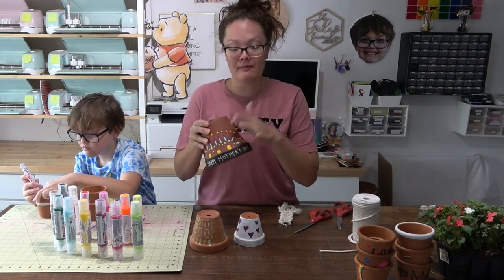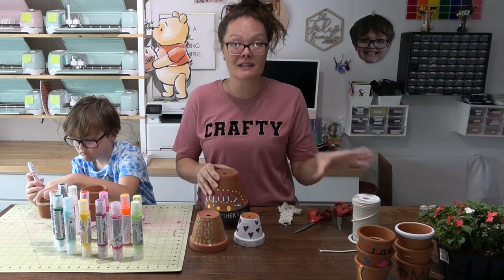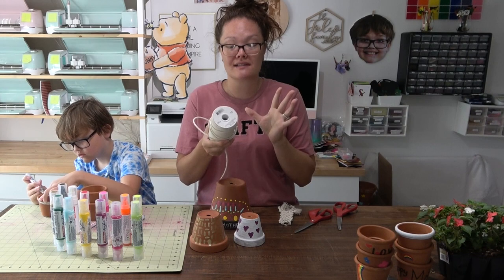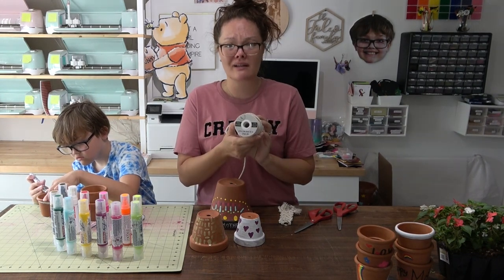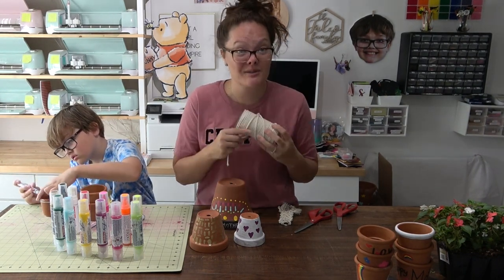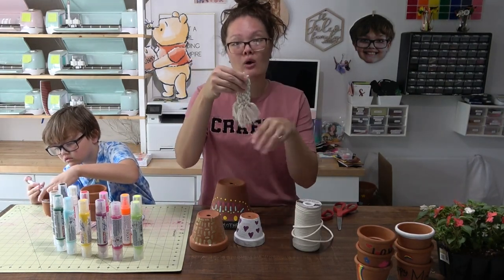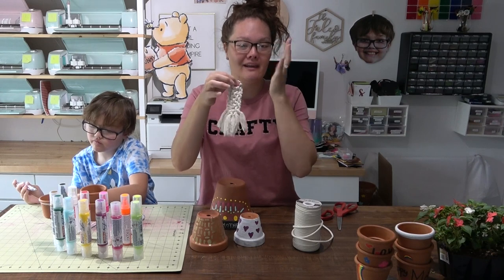For the wind chime, if you already have the markers and the pots, this is going to be a super easy craft. The only thing you need to purchase is a little bit of cordage. I got this at Michael's — super cheap, about three bucks. Use a coupon and it's even cheaper. I also made my own little macrame keychain.